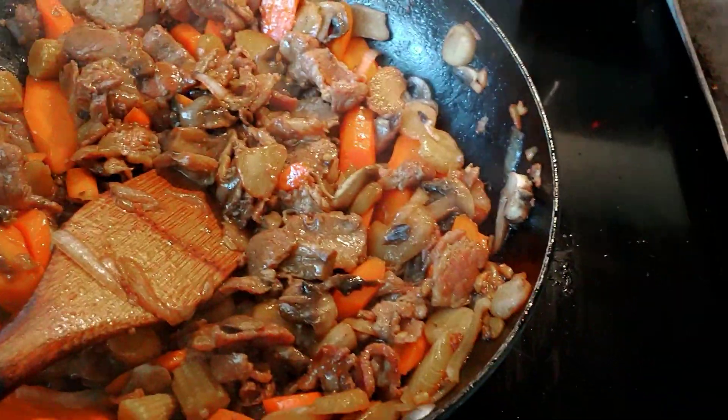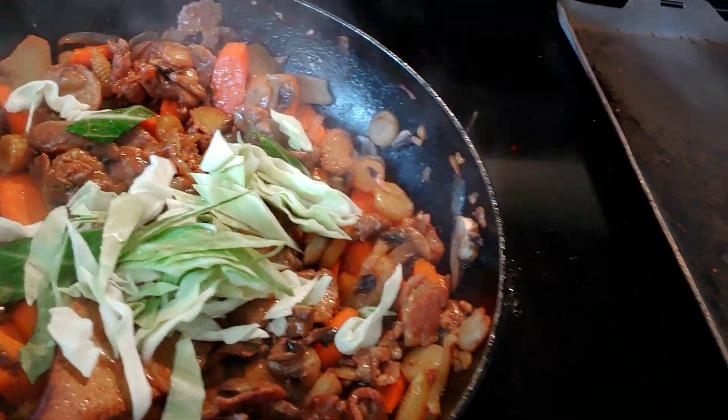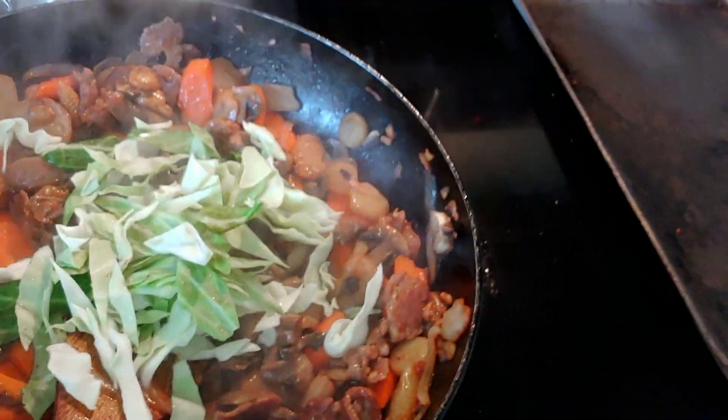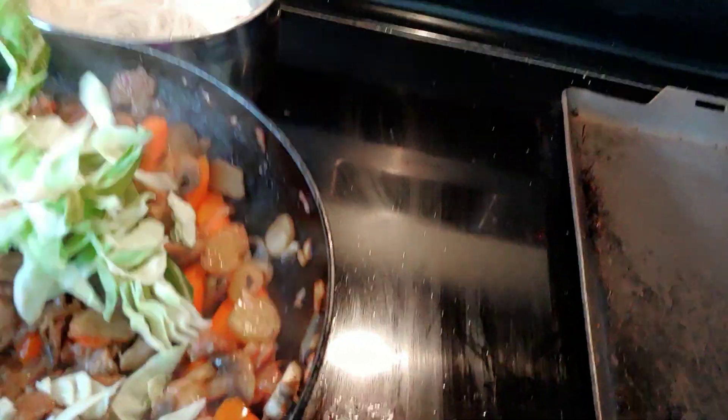Now we're going to put a little bit there. Follow me on Facebook and you're going to have a recipe about this delicious Chinese food. This is pork.